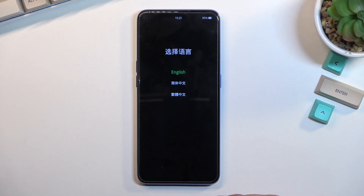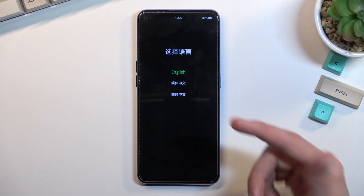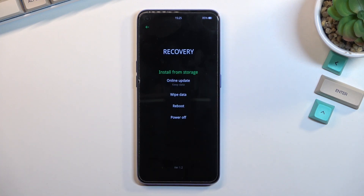Now before we actually access the recovery mode, all you want to do here is select your desired language by tapping on it.